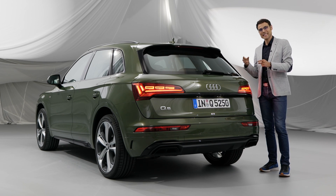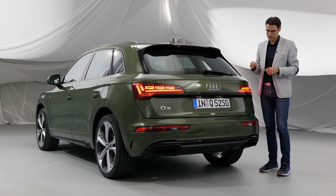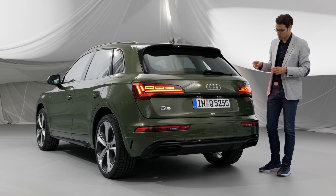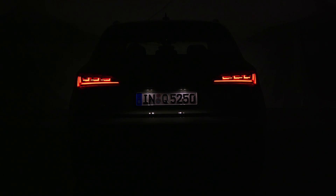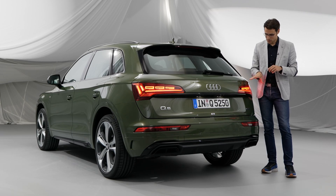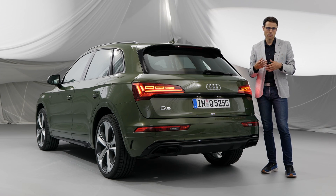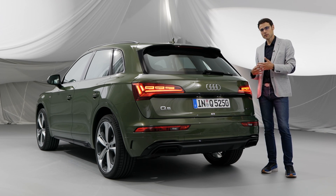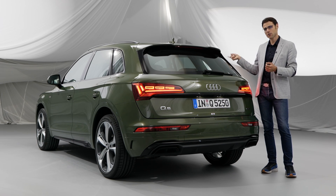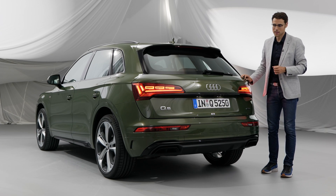When you activate Dynamic mode in the front cockpit, the light signature changes to a more aggressive look. As a customer you can also pick three different base layouts for the light signature, including welcome and goodbye lights when opening or closing the vehicle. For future models, Audi is also thinking about letting you change it later in the infotainment system.